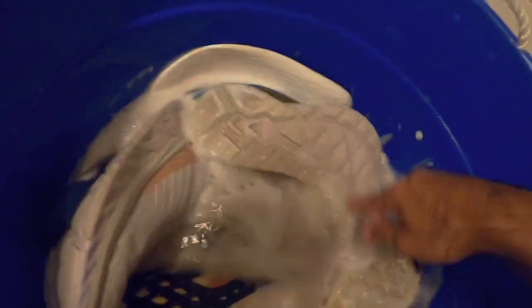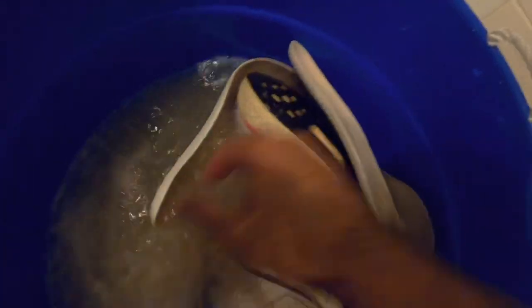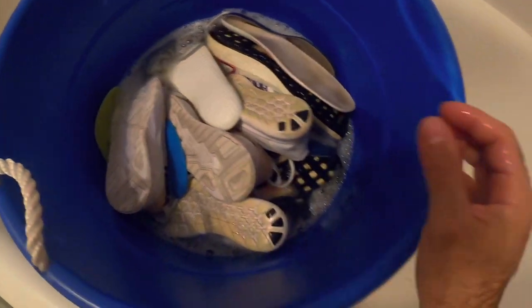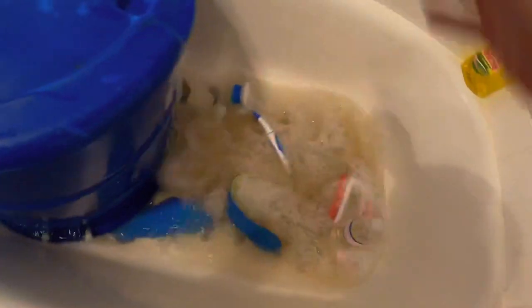They're already looking so much better — I'm hoping the OxiClean soak puts them over the top. It is the moment of truth — it's the next day. The shoes have been soaking in the OxiClean mixture and the water is already pretty gross. I'm going to dump it out, rinse off the shoes, take them outside, and see where we're at.